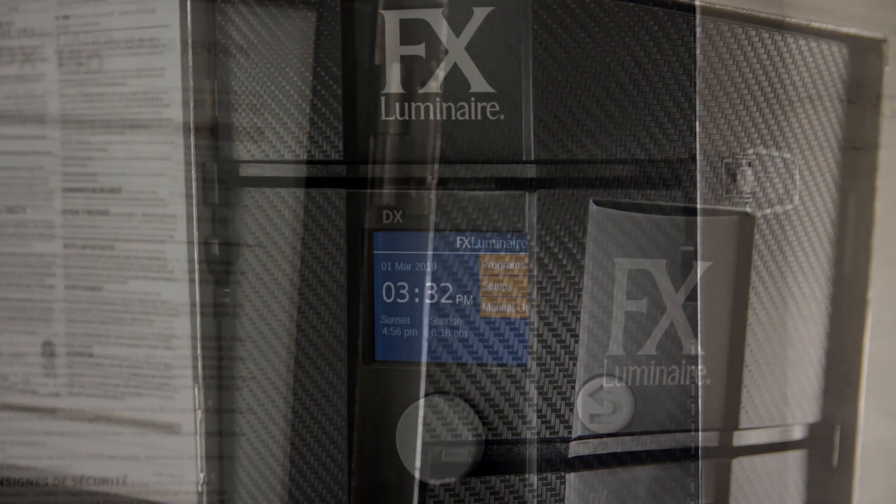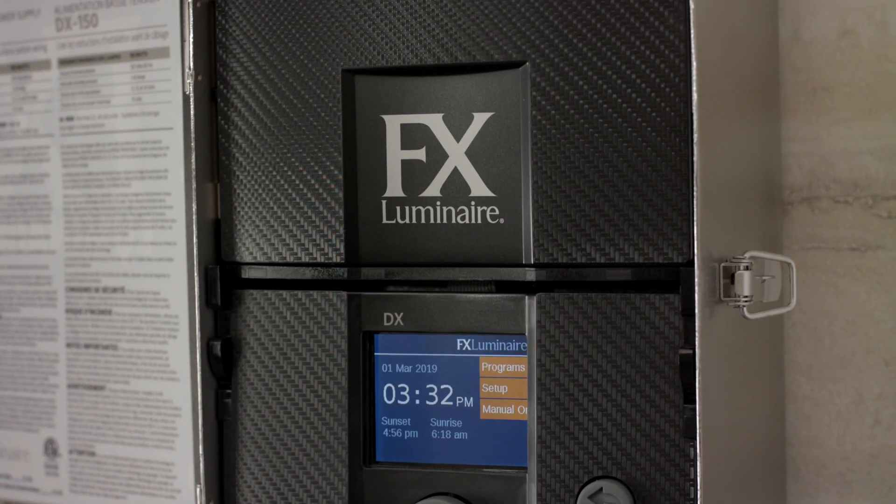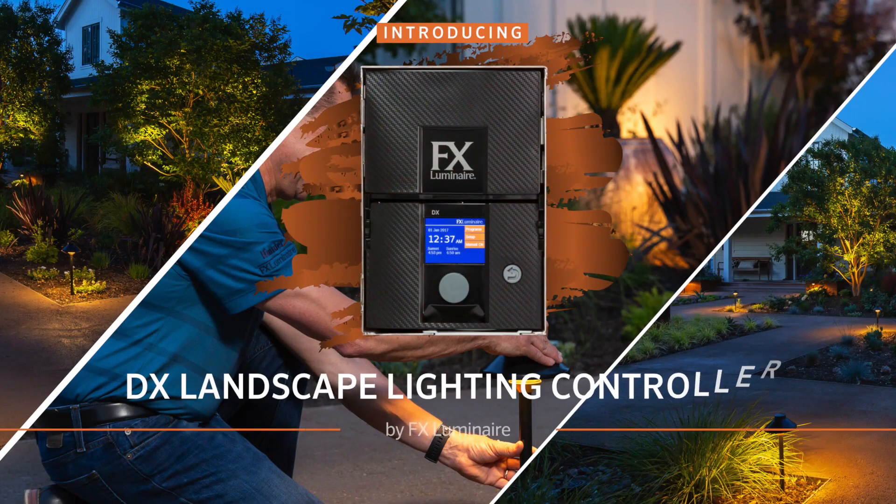The DX controller provides a simple, flexible, and reliable choice for project sites with intermediate control needs. To learn more about the DX and other power and control solutions from the FX Luminaire product family, visit fxl.com.